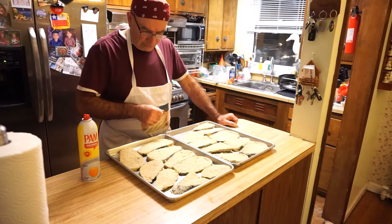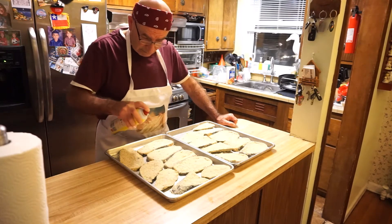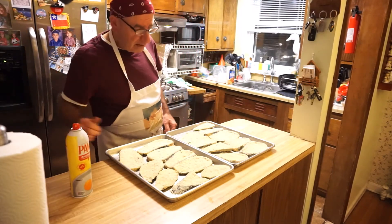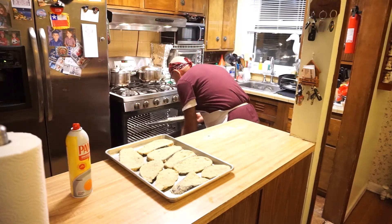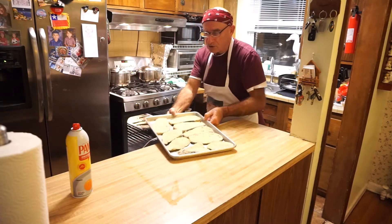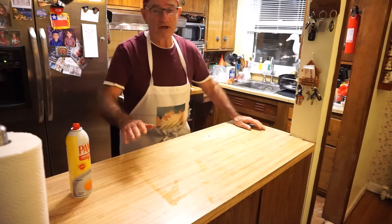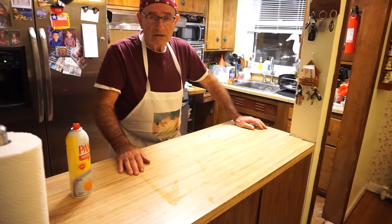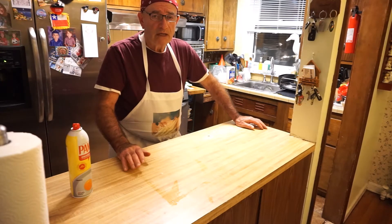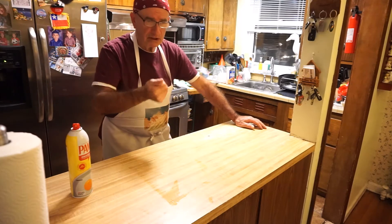Ahora que ya tenemos la berenjena apanada, vamos a rociarle por arriba un poquito de aceite de vegetal, y la vamos a hornear. Tengo puesto el horno a 232 grados centígrados, que viene a ser 450 grados Fahrenheit. Vamos a dejarla horneando hasta que quede dorada por encima, y al final vamos a encender la parte de la parrilla del horno para que dore la parte superior después que esté cocinada.